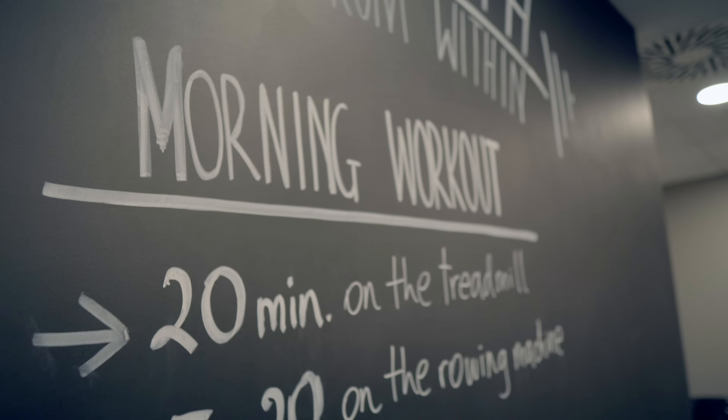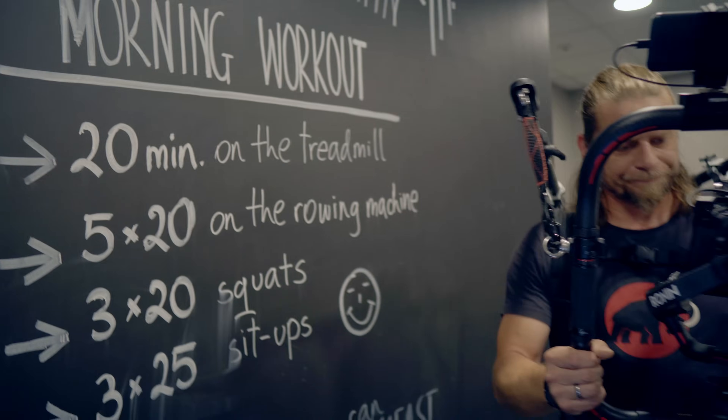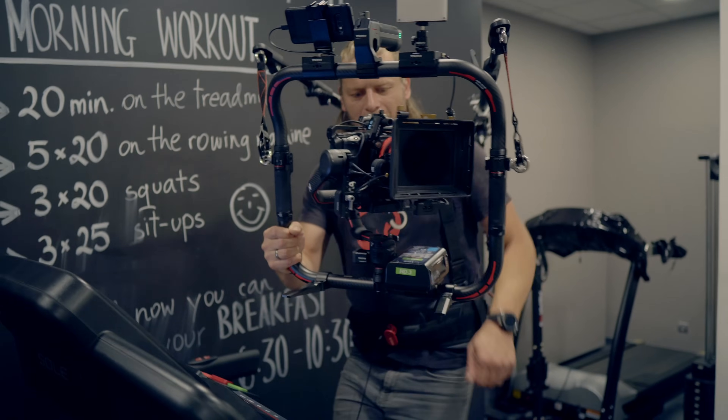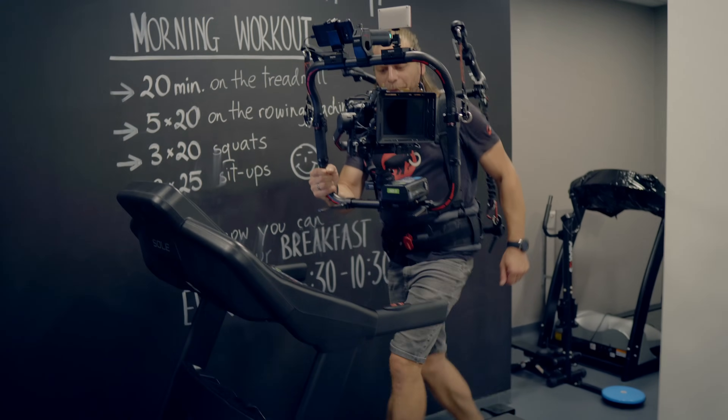How to improve the overall comfort of your work and how to squeeze 200% out of any piece of equipment: Tilta Advanced Ring Grip and DIY gimbal support.